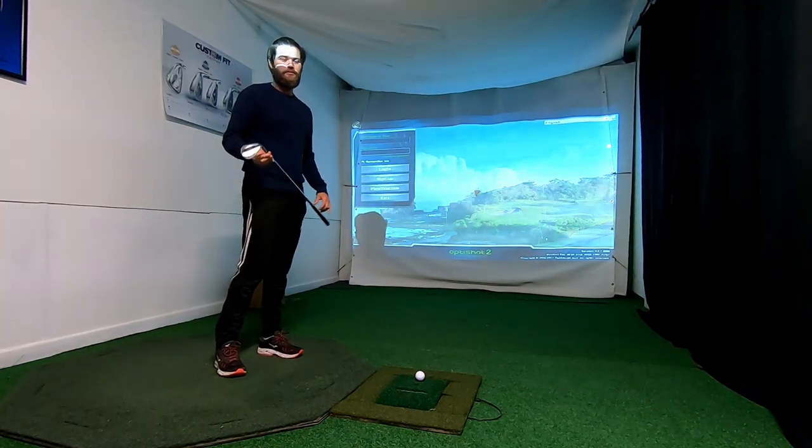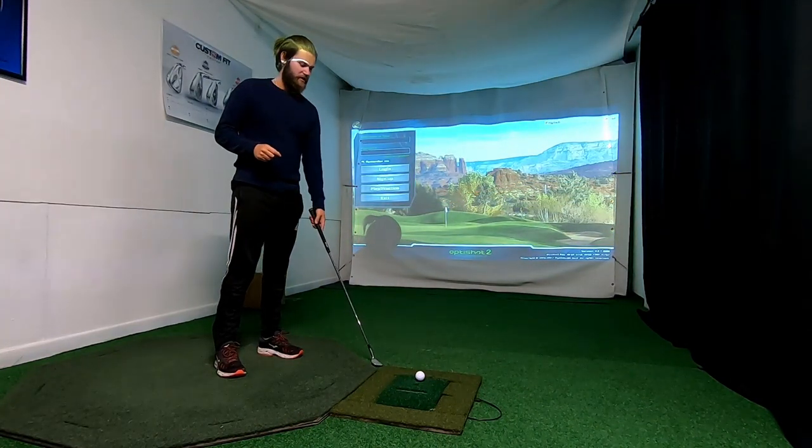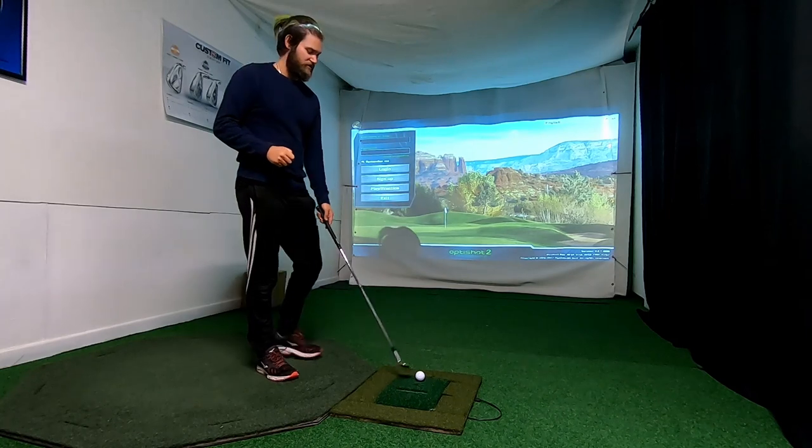Hello and welcome to 3in1golf. Today I'm gonna show you how to calibrate the clubs for the OptiShot 2 system.